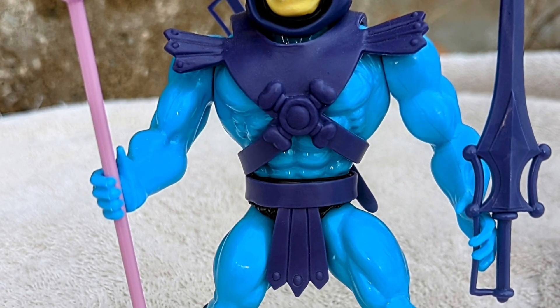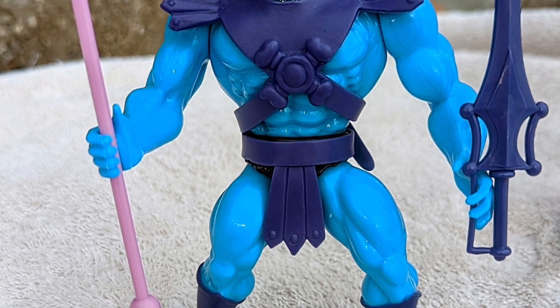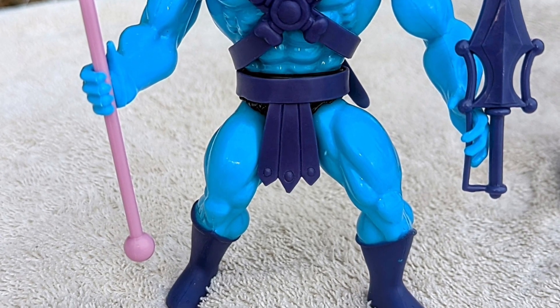I'm talking from head to toe — the boots, I love the boots. Face sculpt, the maniacal laugh is there, you can see it. The Havoc Staff, the sword, the colors are amazing on it as well.